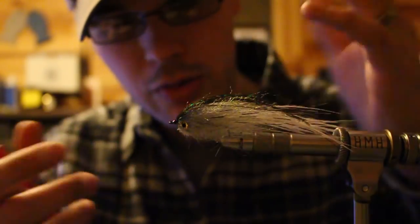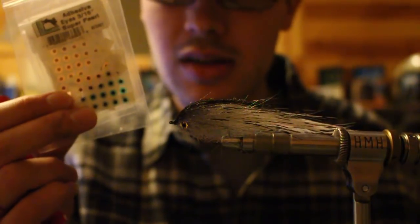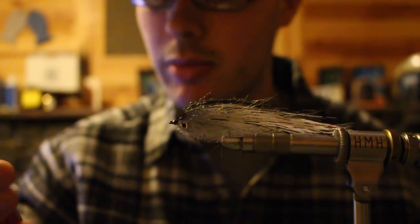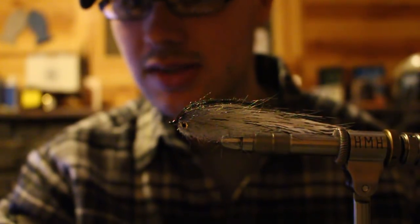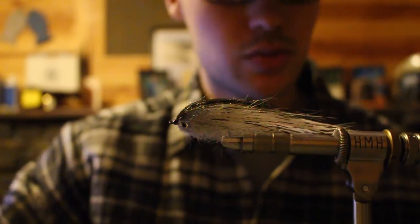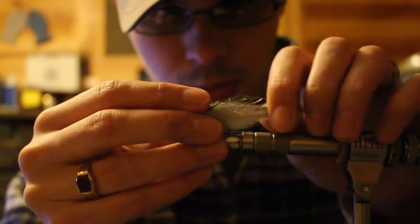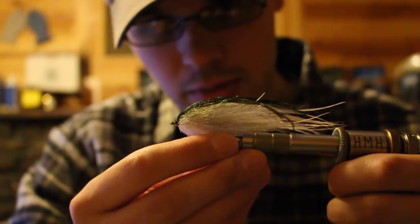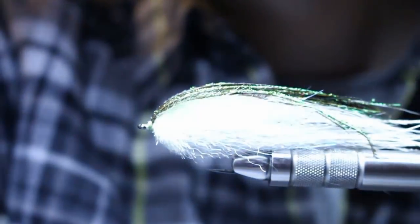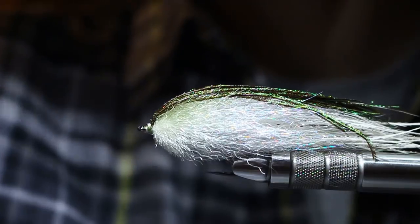This fly is not even for me - I'm doing this on a customer's fly. So that's the trick: you need a two-dimensional sticker eye - there'll be a link in the description - and you need Shoe Goo, Goop, E6000, or a similar adhesive. So I'm going to show you guys how to apply this. The whole point of this strong fuzzy fiber head is it's a bulkhead, a synthetic bulkhead.